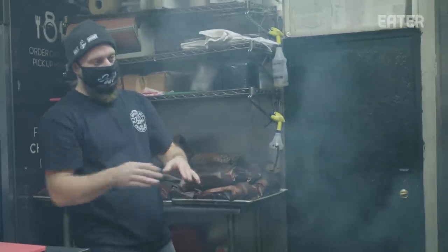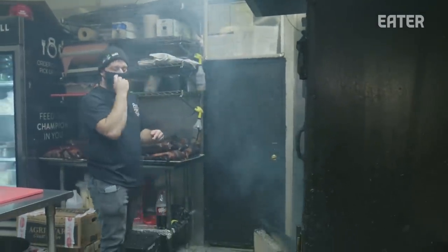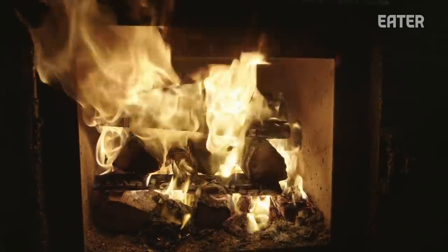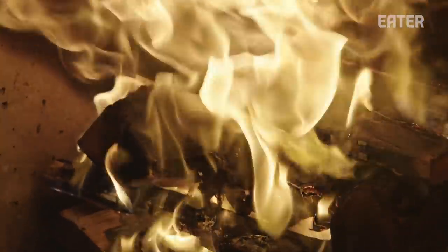Essentially the fire starts on the bottom, goes into the back of the smoker, comes out and around and convects all around the smoker. I do tend to see a difference when I'm cooking on an offset, but it gives a phenomenal product and allows us in a small kitchen to do a large quantity of meat.